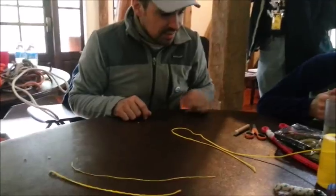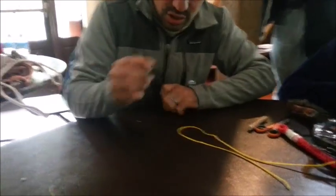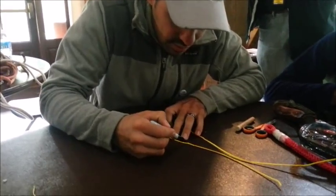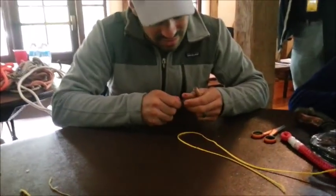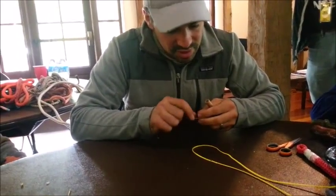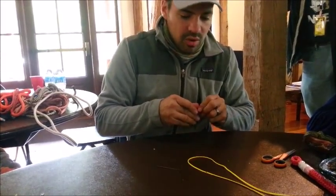Normally that's how I splice it and that's enough, but I'm going to put sharpie marks on it so it shows up in the video easier. Since this is not a load-bearing splice, we don't have to follow any particular rules — we can kind of do whatever we want.